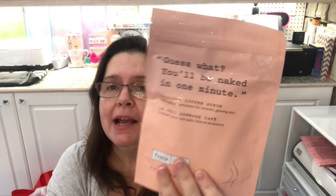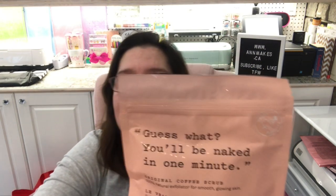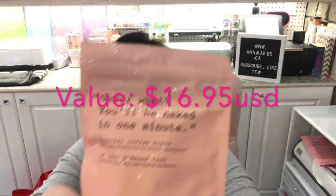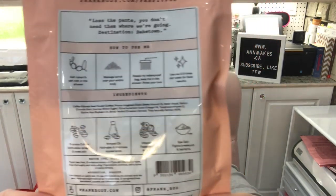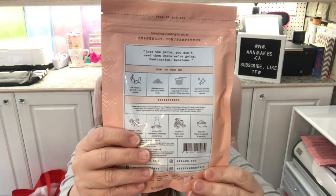Oh, here's a body scrub! The packaging is so entertaining — it says 'Guess what? You'll be naked in one minute.' It's the Original Coffee Scrub, a 100% natural exfoliator for smooth, glowing skin. So that's what we have here — it's a coffee body scrub.